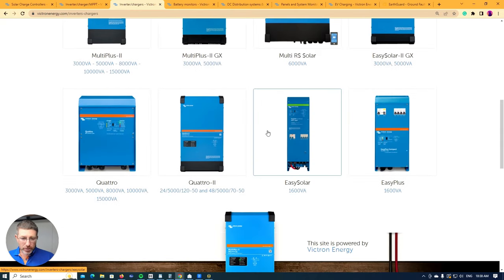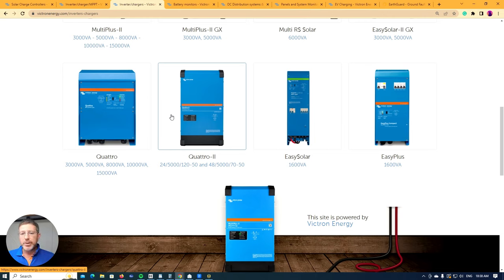We also have the Quattro and the Multiplus, and within the Quattro range there's a Quattro 1 and Quattro 2. The difference is pretty simple: the Multiplus has one AC input so you can connect one generator, while the Quattro has two AC inputs so you can have two generators. Victron comes from a boating background — on a boat you might have a generator input plus shore power you can plug in, giving you two inputs.